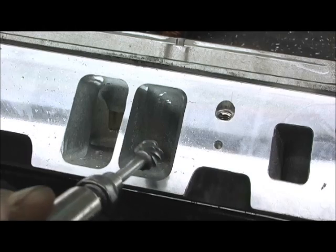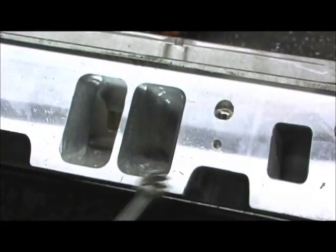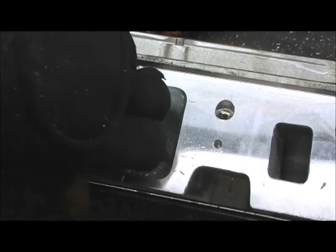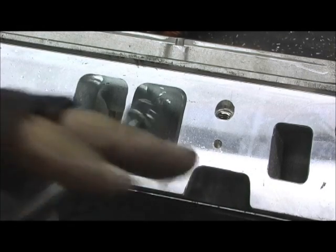Just trying to get rid of that giant hump - it's like a big funnel. That's all I mean. I'm not gonna go in there and polish it and all that stuff. I'm just taking that awful hump out.